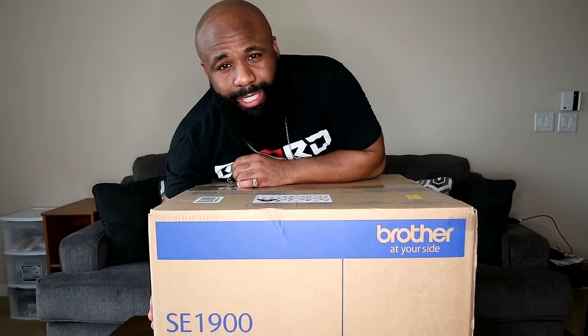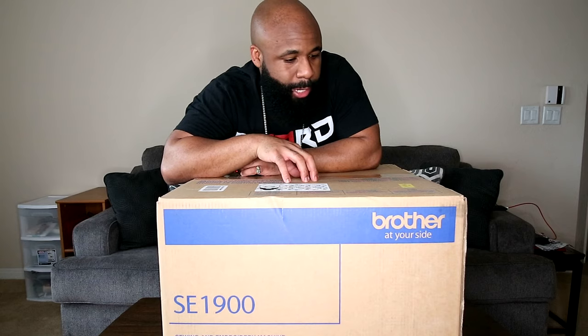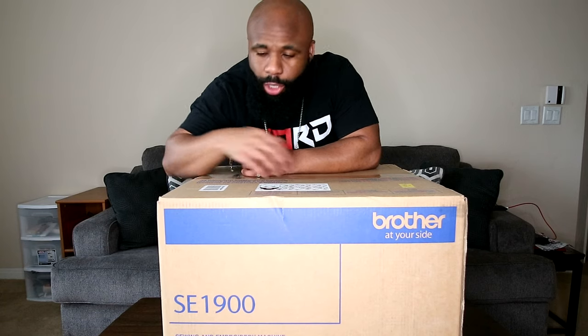So as you guys can see on the box right here, this is the Brother SE1900. If you guys watched the video where I gave you a breakdown of this machine versus that machine, this is the one that I said I really wanted to get — and now I actually got it. So let's go ahead and unbox it.